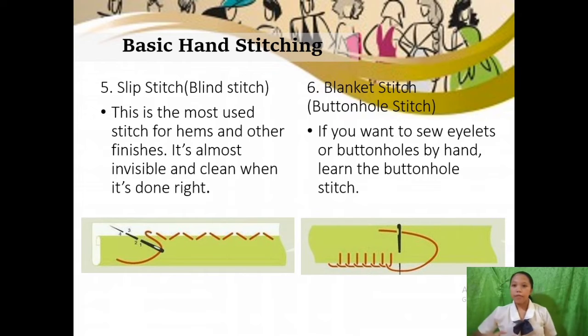For the sixth type of hand stitch, we have the blanket stitch or buttonhole stitch. If you want to sew eyelets or buttonholes by hand, learn the buttonhole stitch. Its uses include enclosing the raw edges of heavy fabrics and as a decorative stitch. For its procedure: first, secure the thread on the wrong side of the fabric; insert the needle from back to front through the fabric one-eighth inch from the edge. Second, wrap the working thread around behind the eye end of the needle then behind the point, then pull the needle through bringing the knot to the fabric edge. Continue making closely spaced stitches. The blanket stitch variation has at least a one-fourth inch spacing between stitches.